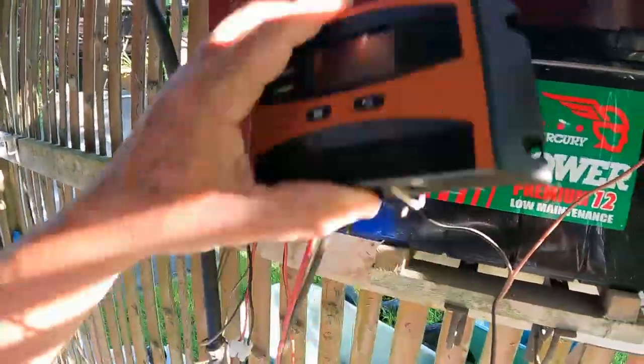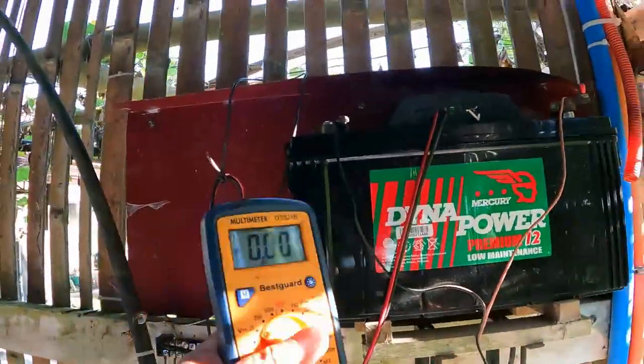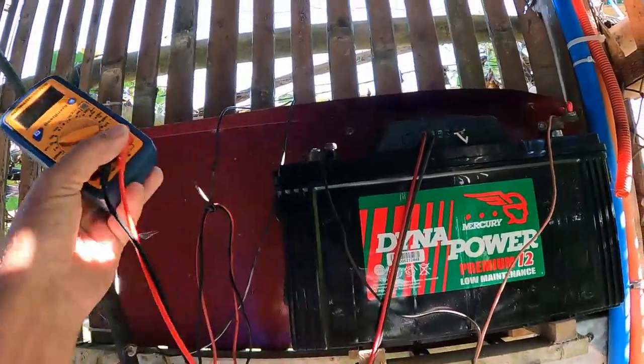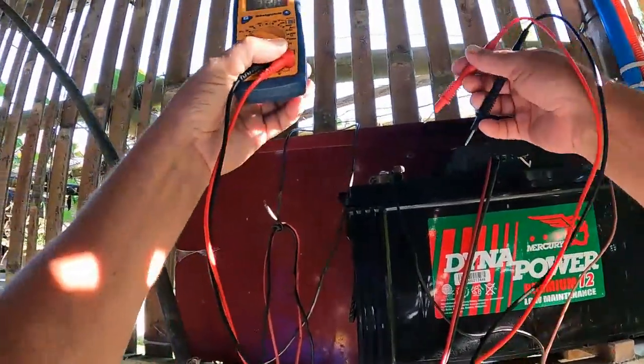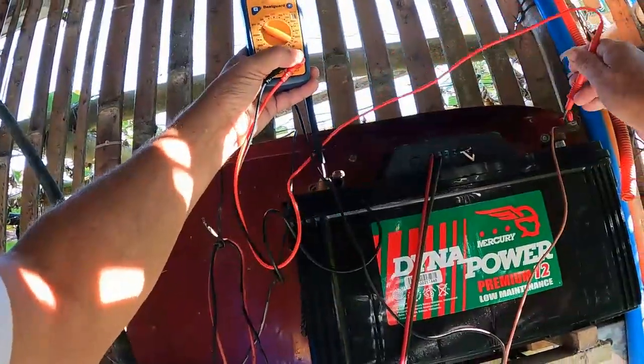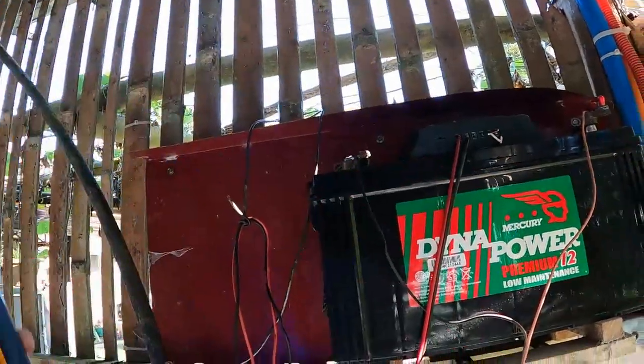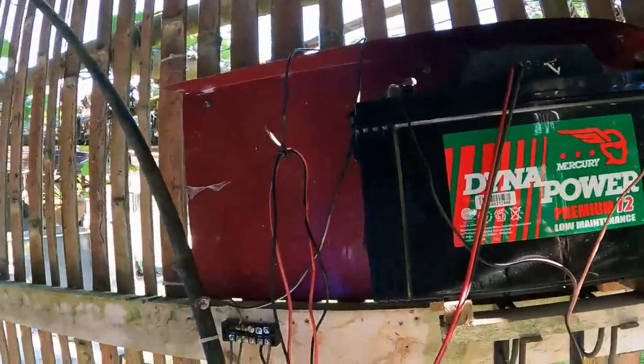I put the battery on the charger yesterday afternoon and it's up to 12 volts. It's been sitting by itself all night doing nothing. Now it's at 11.85 volts, so overnight it's held — held okay.